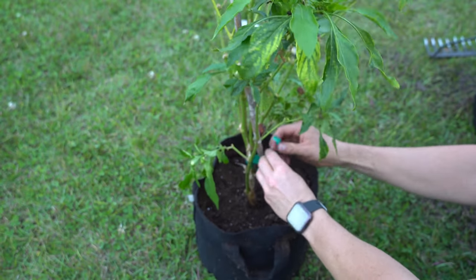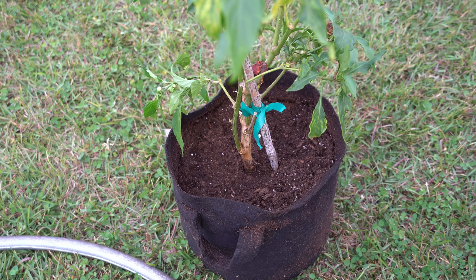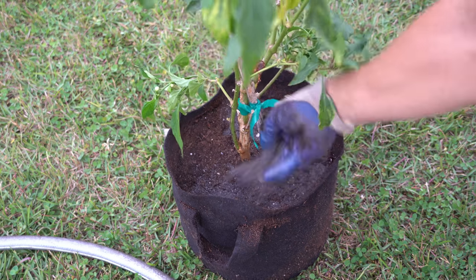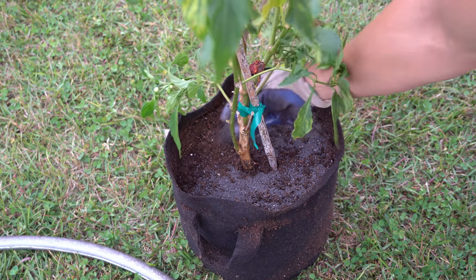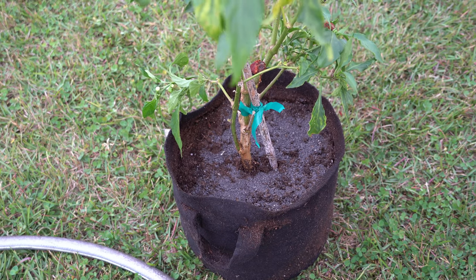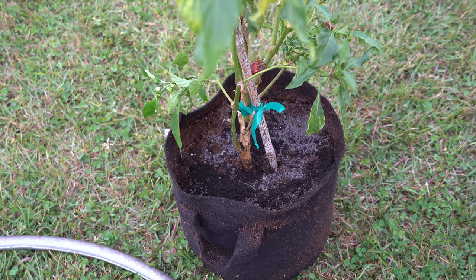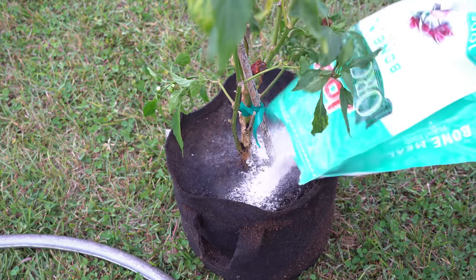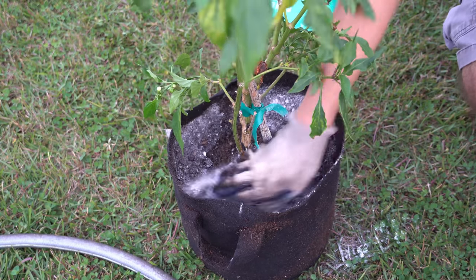Now that it's been staked, we're going to top dress the soil with more fertilizer, worm castings, and bone meal. I'll add another handful of the organic roughly 5-5-5 fertilizer, a pinch of worm castings, and a nice dusting of bone meal, then gently work that into the top inch of soil with my fingertips.